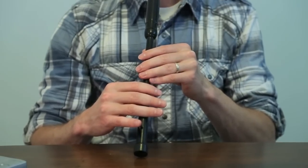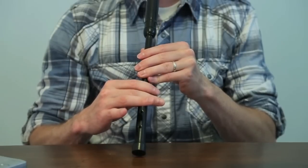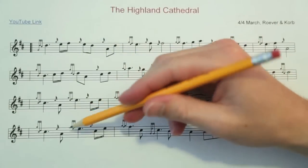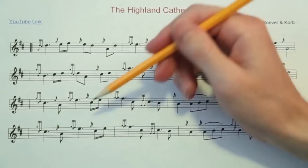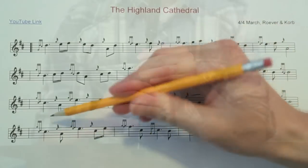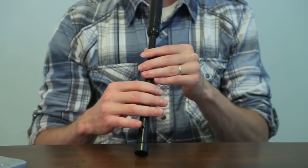Let's play through those two measures so you can get an idea how it sounds all together. One, two. Fourth line — and looking at these two measures, they're the exact same as the two previous measures. One, two.